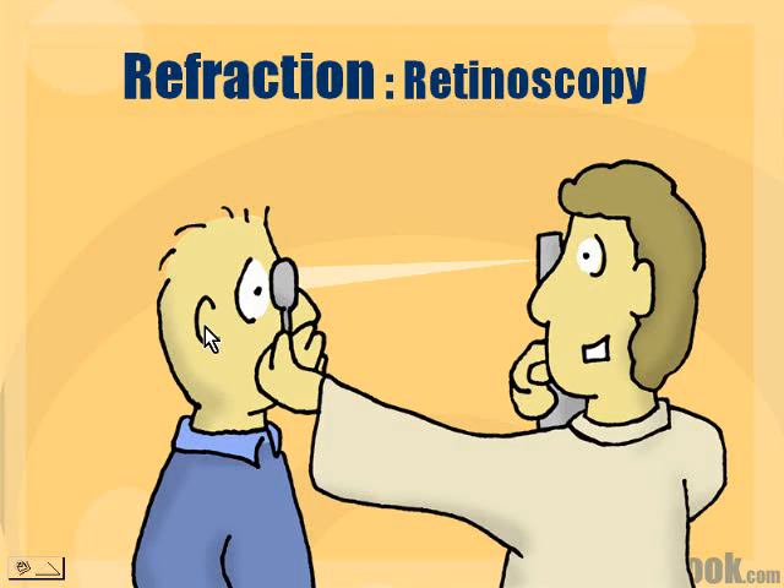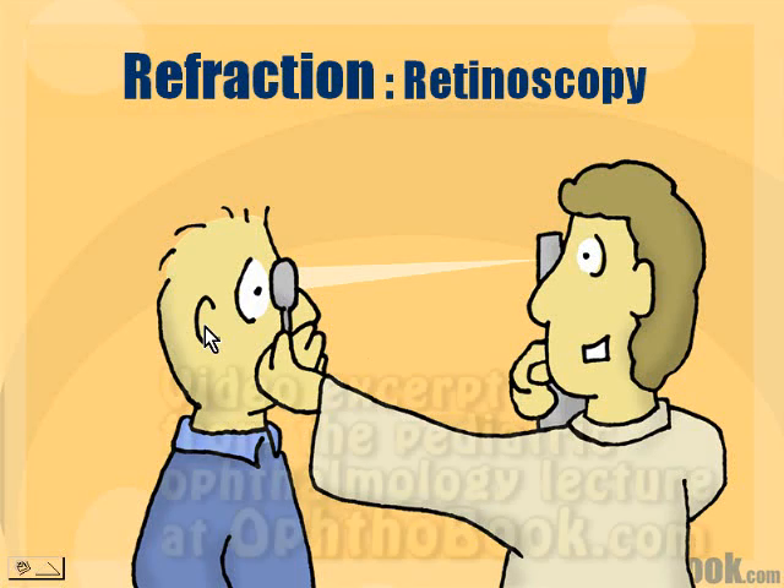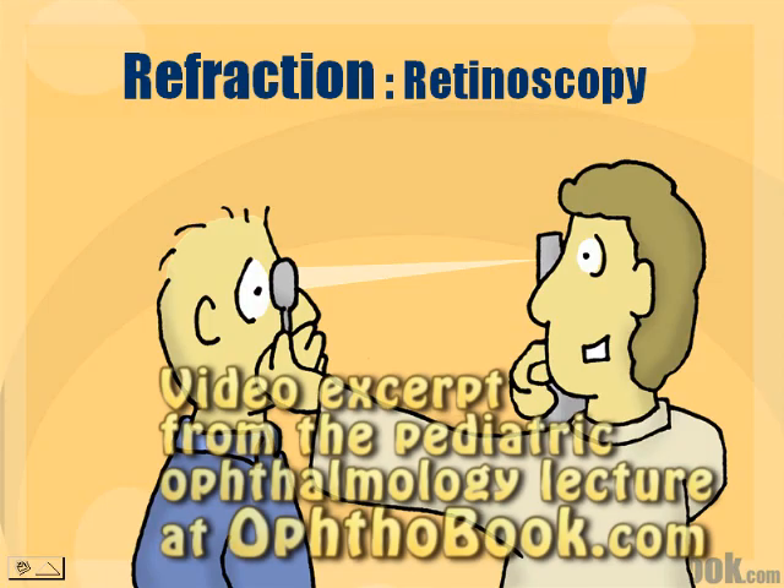So what is retinoscopy? This is a very hard skill to learn — this is hard. First-year ophthalmology residents are terrible at it. Second-year, you're getting better. By the time you're a third-year resident, hopefully you're quite good at it. Very useful skill.